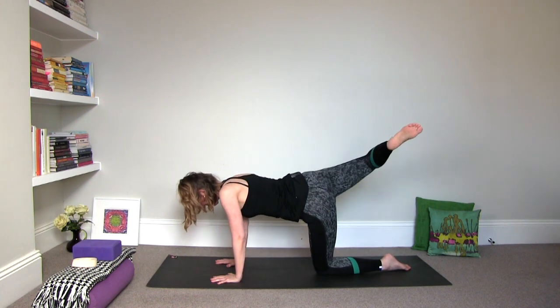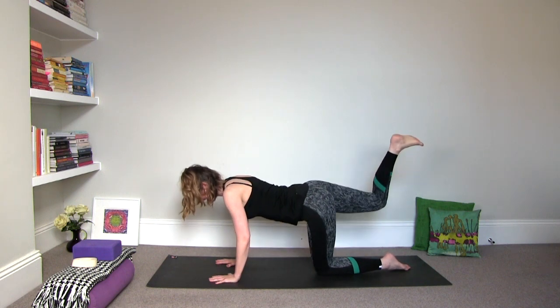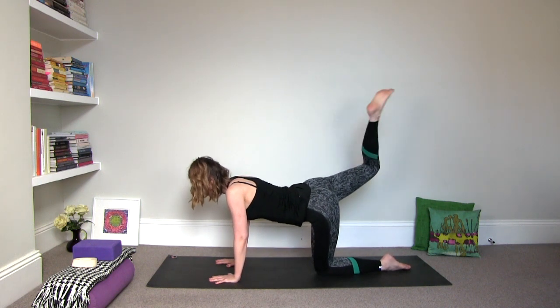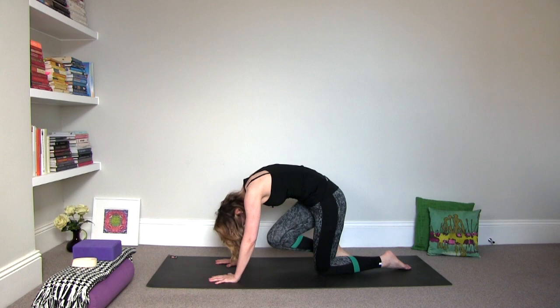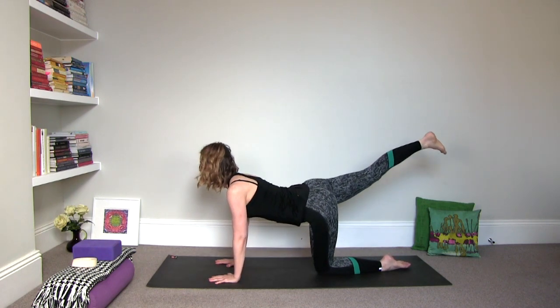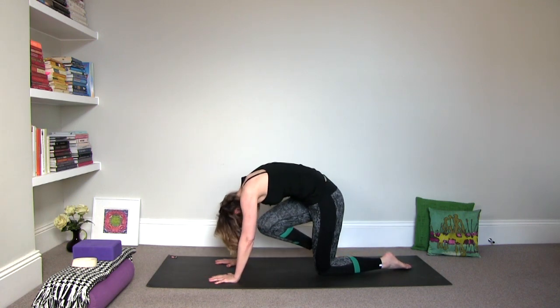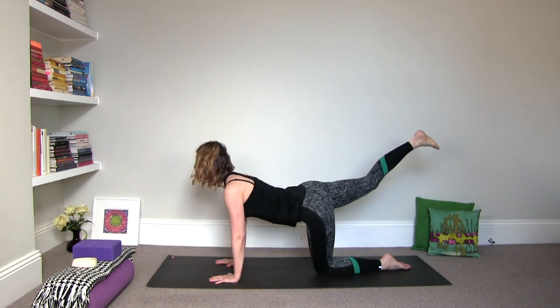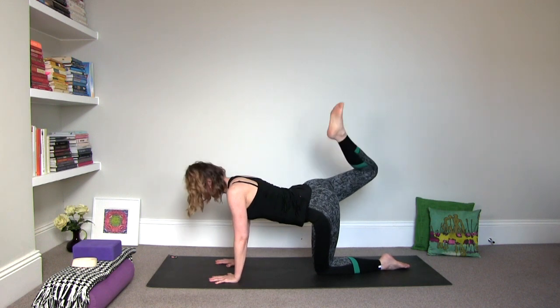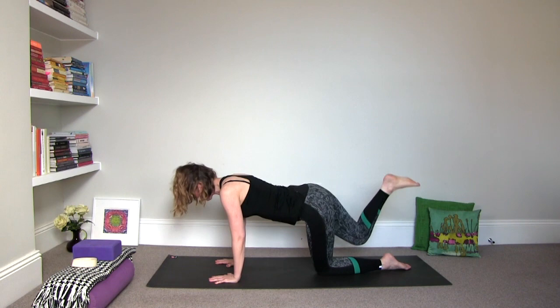Just one more time. Then extend the leg out again and then exhale, draw the nose and the knee together. Inhale, extend. Exhale, round. Inhale, extend. Exhale, round. Inhale, extend.